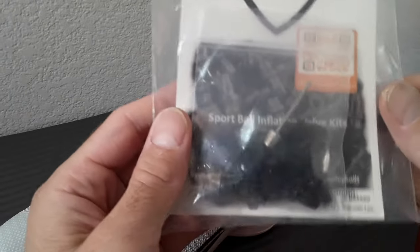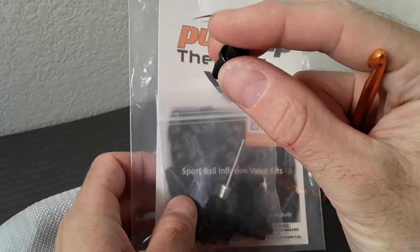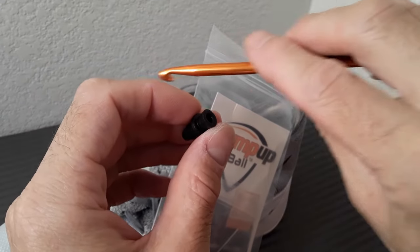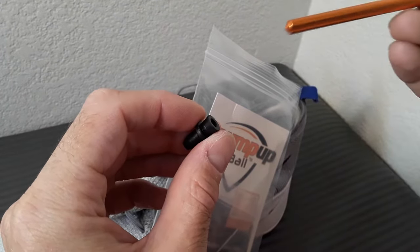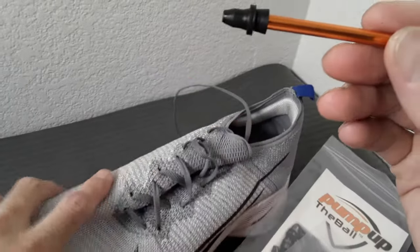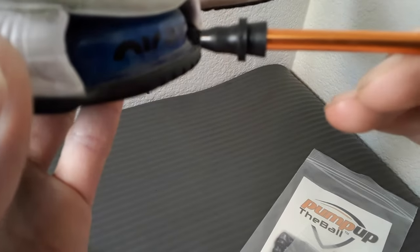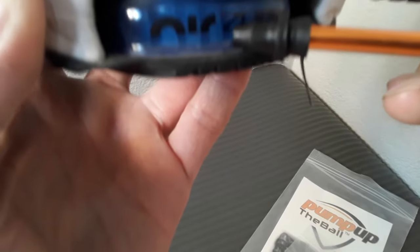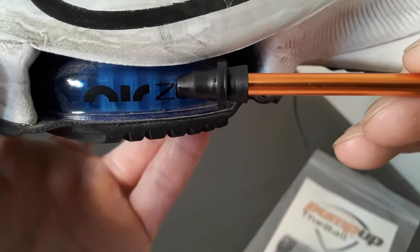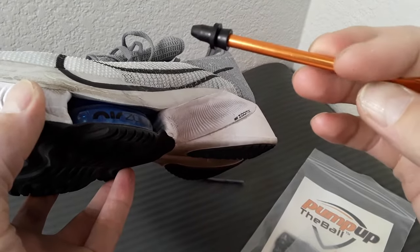You might be wondering why I don't just add a valve like one that goes on sports balls. This is a kit that comes with these valves you can put in — here's a tool where on this side you pull out the old valve, and with this side you insert the new valve. I didn't want to use these for this shoe project because, as you can see, it sticks in too far and will end up touching those tension fibers. There's just not enough room with these shoes.